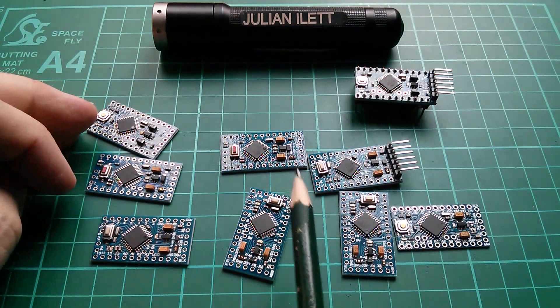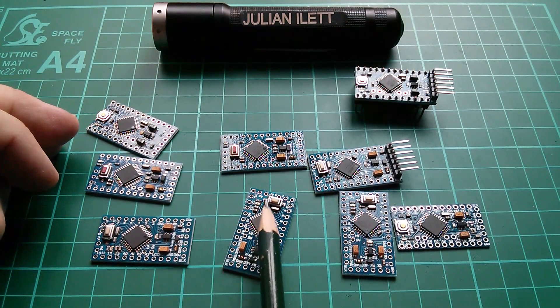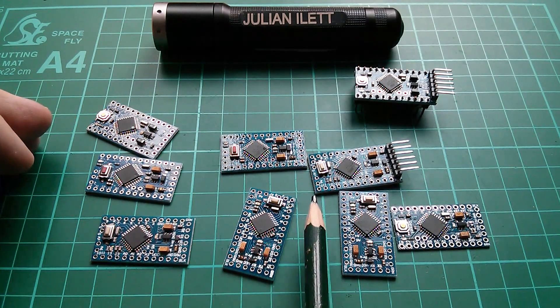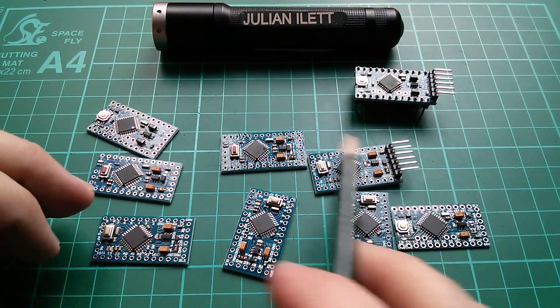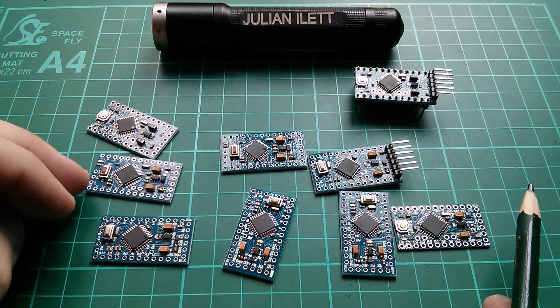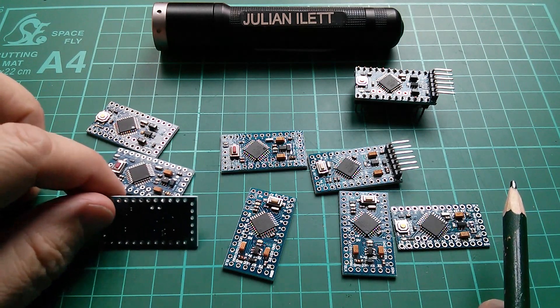So they halve the clock speed, which also makes calculating other factors much easier, and they stick an 8 MHz ceramic resonator on the board. The 3.3V Arduino Pro Minis have an 8 MHz ceramic resonator; the 5V Pro Minis have a 16 MHz one. But how can I tell with these old Pro Minis, which I've long since forgotten where they came from, which is which?